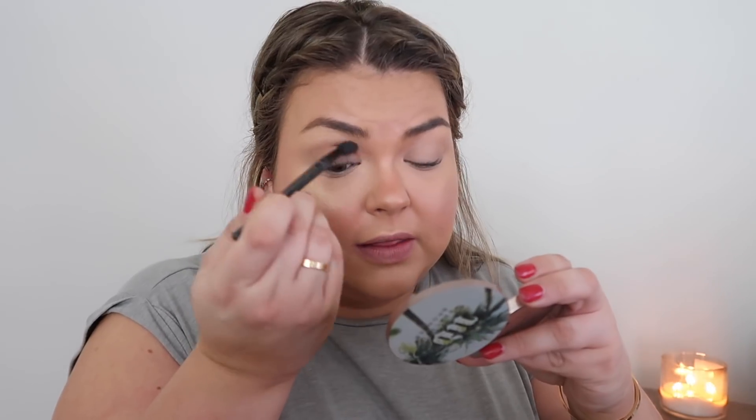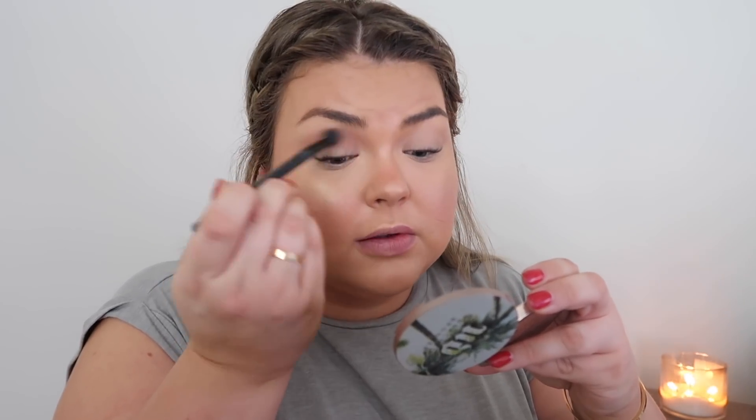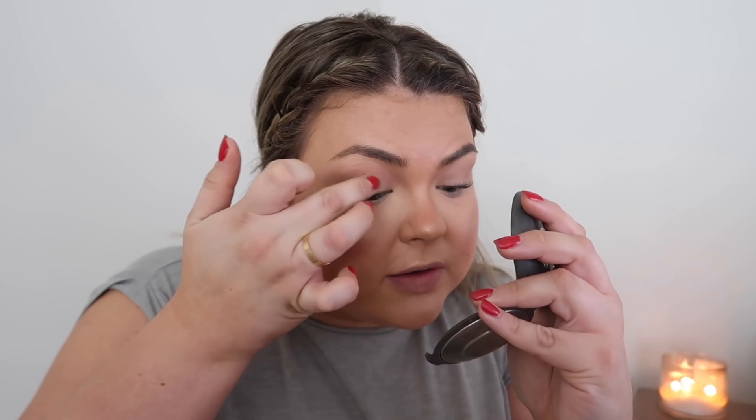Because I have hooded eyes, I like to put a little MAC Paint Pot in Painterly on my eye as a base so I don't get a weird foundation crease during the day. It's very close to my skin color and sets down as a cream eyeshadow — you'll be locked and loaded for the day. Then I take that same bronzer and pop it in the crease using my Lancôme 17 brush, dusting it wherever your natural crease falls. It accentuates what you already have. You can also pop some of that highlighter right in the center of the lid — it really opens up the eye and makes it look big and awake.